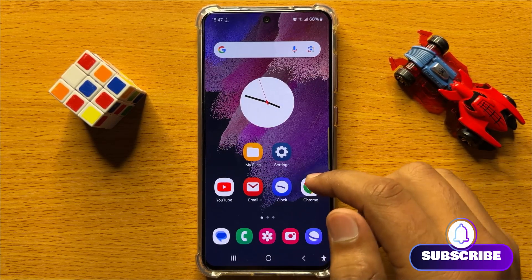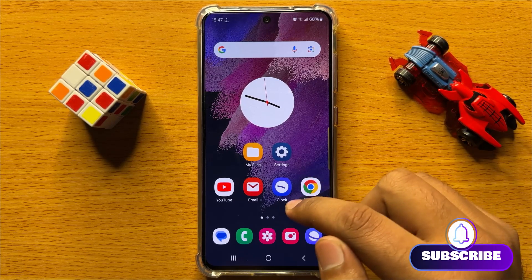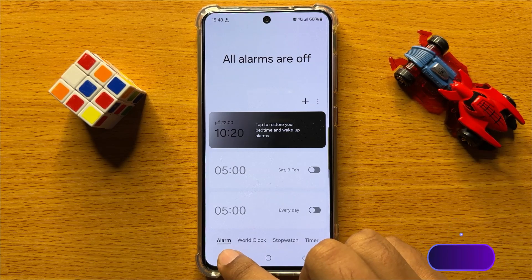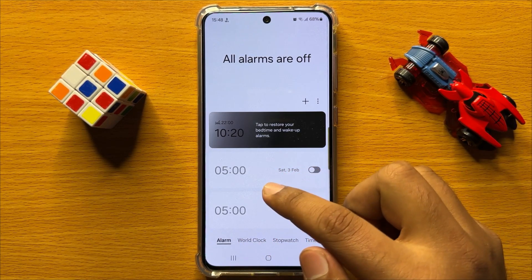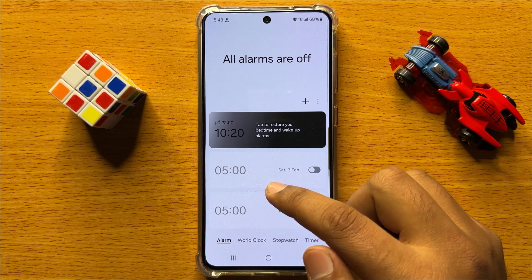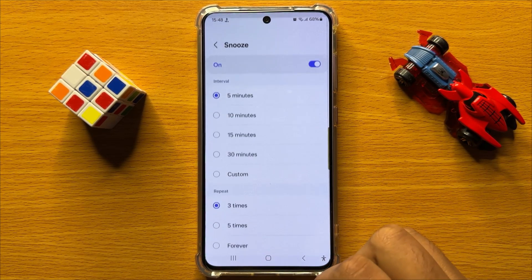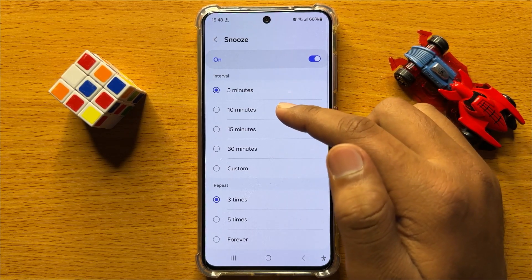First of all, open the clock app. Here go to the Alarms tab and tap on the alarm in which you want to change the snooze time. Now scroll down and click on Snooze.